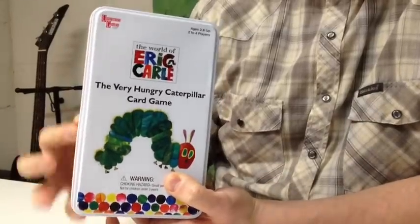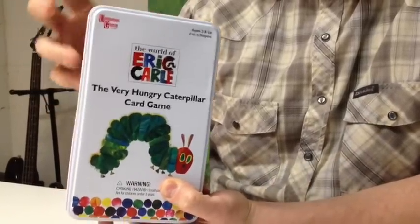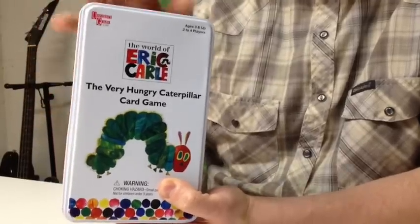Overall, I definitely would recommend the Very Hungry Caterpillar card game from University Games if you're trying to teach your children the days of the week. Once they've learned the days of the week, this will probably go back on the shelf and you can pass it along to someone else who wants to help their children learn. If you enjoyed this review, please be sure to subscribe to my channel. Thanks for your time, YouTube. For more reviews, check back at Bowers Game Corner.